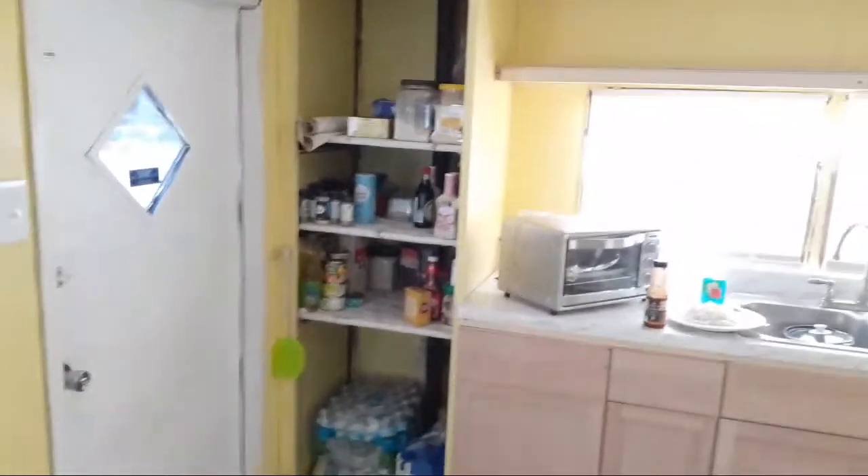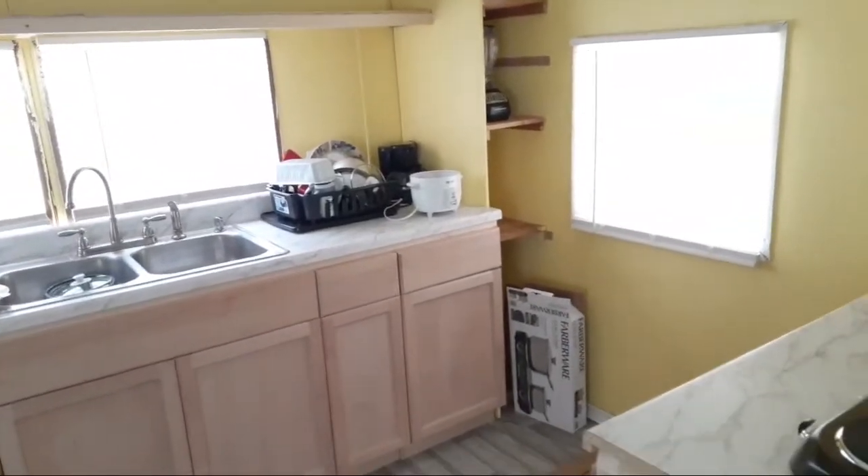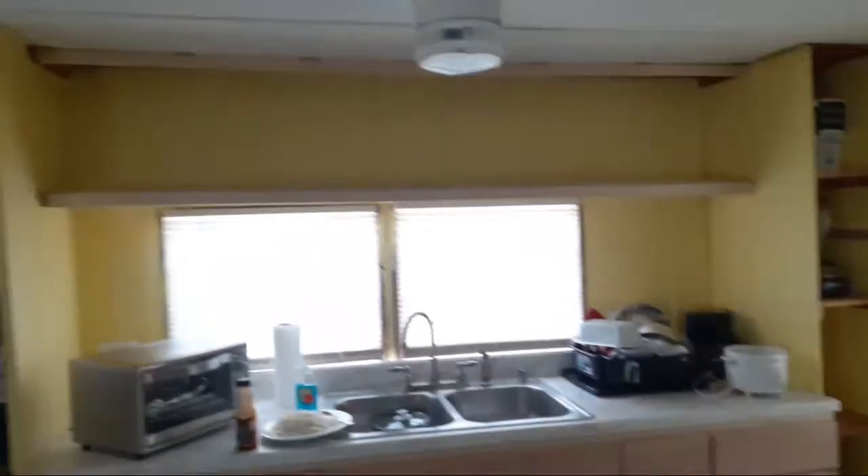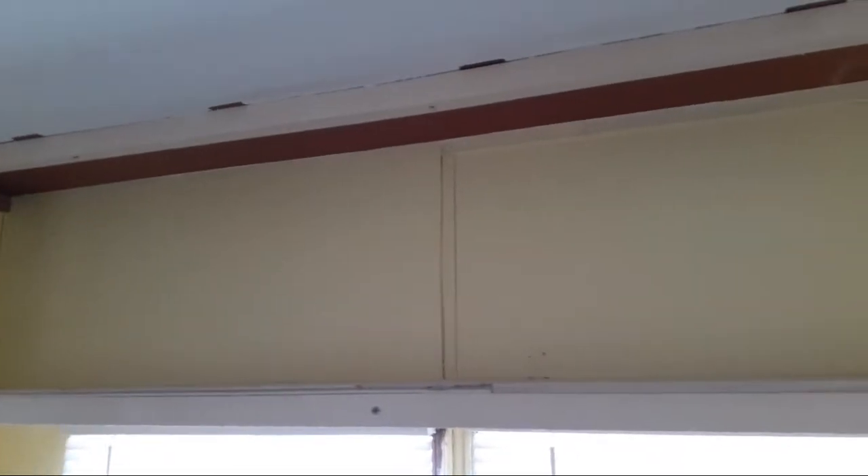My wife wants doors over the pantry areas, so that one's going to need a door I'll probably have to build. Along this top shelving cabinet area I may end up making it real cabinets instead of just a shelf, depending on what the boss says.